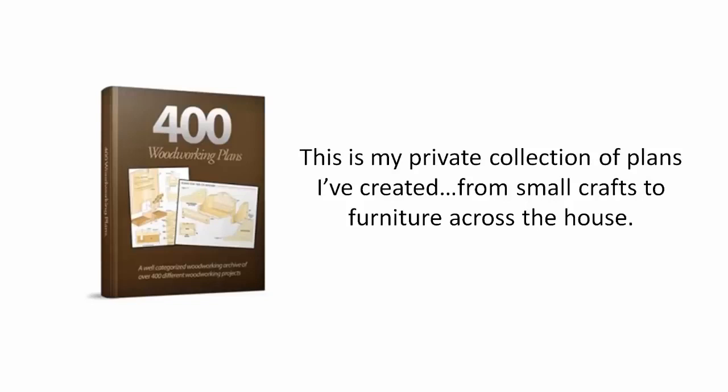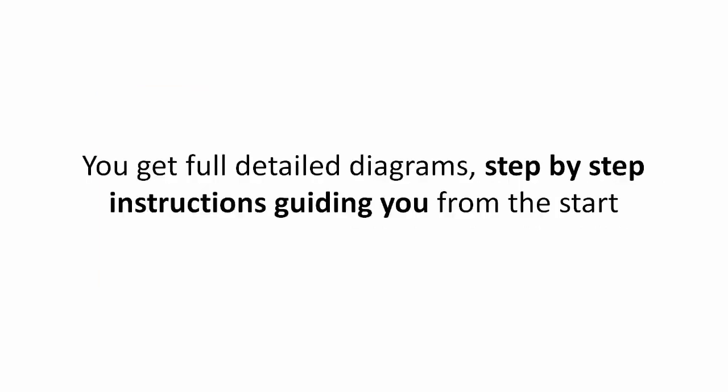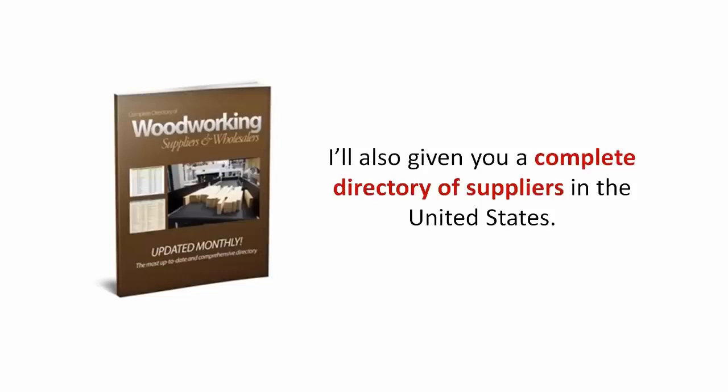From small crafts to furniture across the house, you get full detailed diagrams, step-by-step instructions guiding you from the start. But that's not all. I've also given you a complete directory of suppliers in the United States.